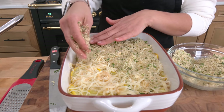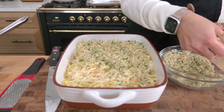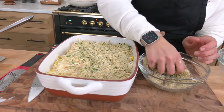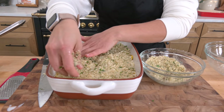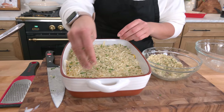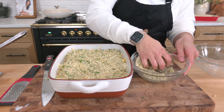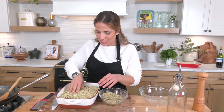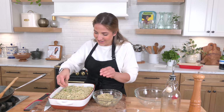So it's like the best of all worlds. I'm not going to use all of it, but I will take the rest, put it in the fridge, and add it to probably meatballs or anything like that. And now this just needs to go into a hot oven at 425 degrees for about 20 minutes. I'll show you what it looks like when it's done — it is so good. I cannot wait to have dinner.